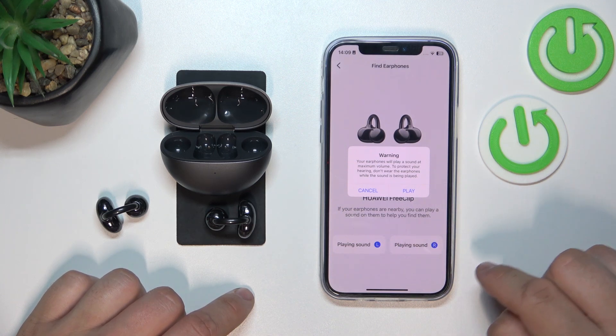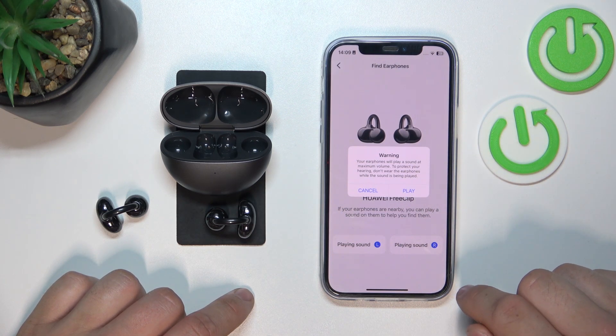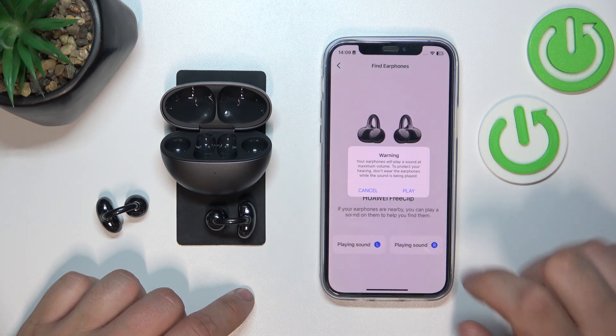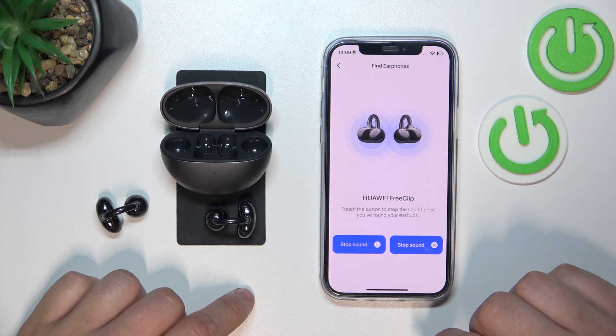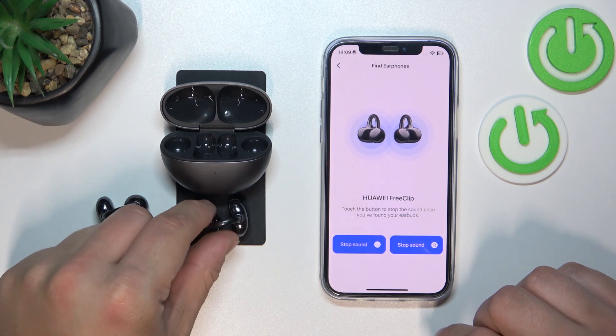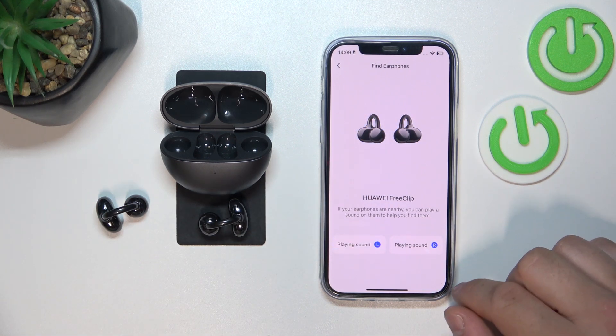Make sure that during this procedure you're not wearing your earbuds right now, because they will play a very loud sound that can harm your hearing. Tap Stop to disable this function.